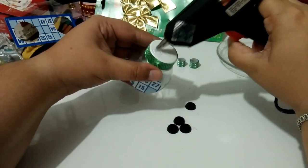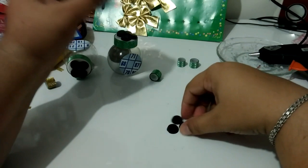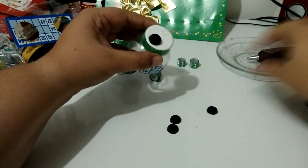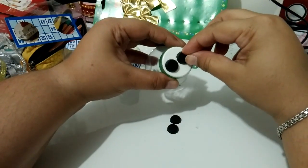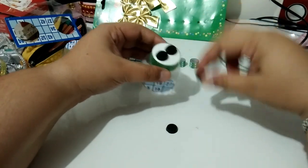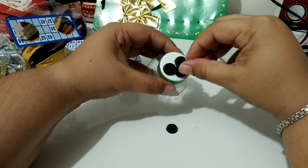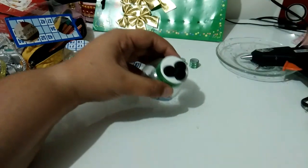Então eu vou colar assim. Você cola uma assim, e a outra você cola como se fosse por cima. Então eu vou colar logo as duas aqui — uma de um lado e uma do outro. E essas outras duas aqui vêm fazendo o charmezinho, como se tivesse a pecinha por cima. Assim.